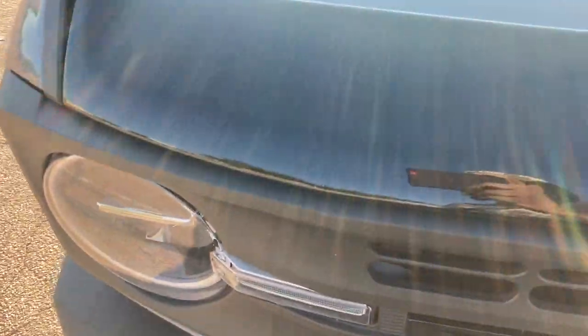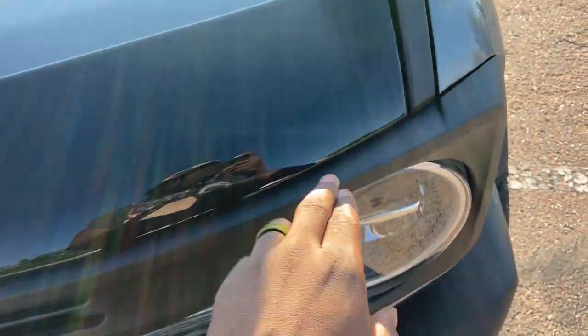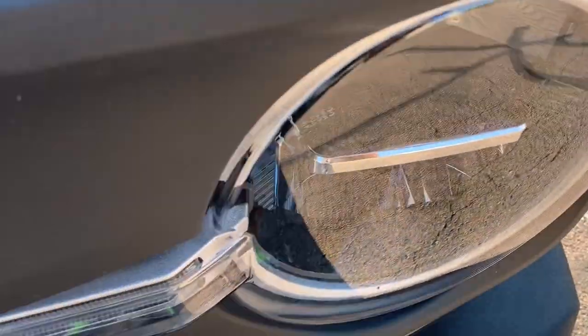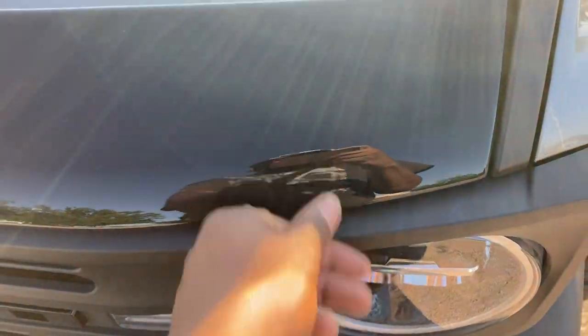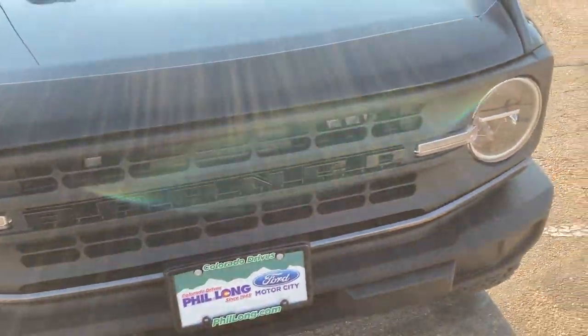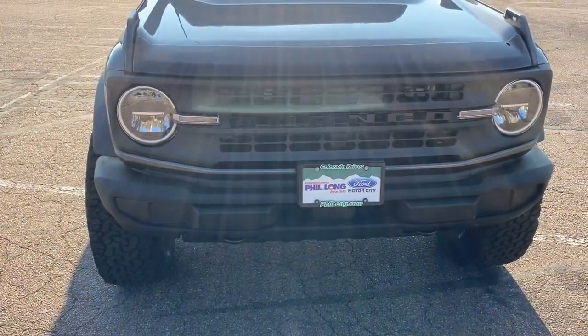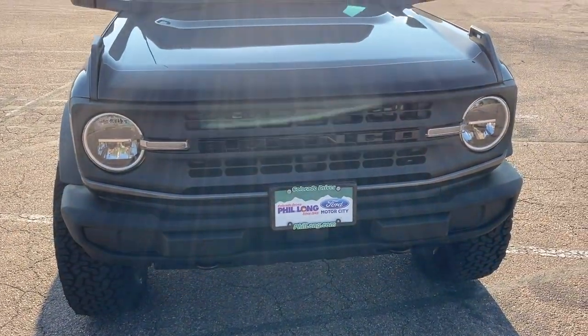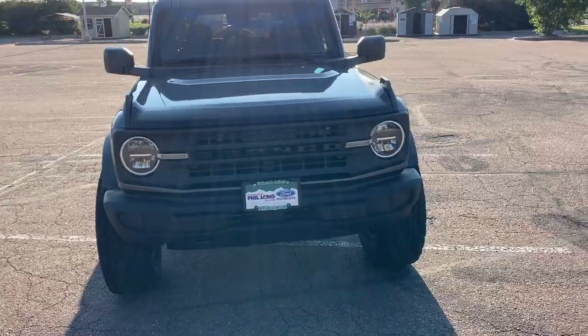Shout out to Ford for having their little logo not even that strong — they used to have a Ford logo on it and it just fell off. So I'm gonna hit up Ford about that logo and about the whistling. It's supposed to have a lifetime warranty, so we'll see what they say. But yeah, this Bronco — this is how it stands.